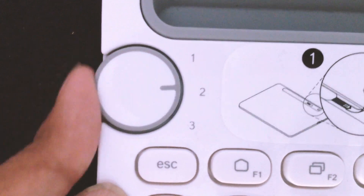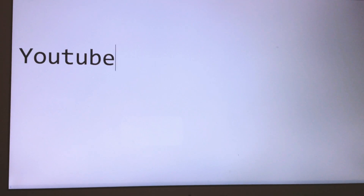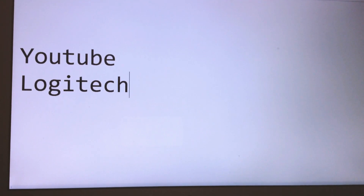Let's turn the dial to one, open a notepad, and type something. Let's type 'YouTube' — yes, it's showing up there. Now let's type 'Logitech' — yes, Logitech is there. You can see the speed, no lag at all; it's showing up instantly, just like the built-in keyboard of the laptop.